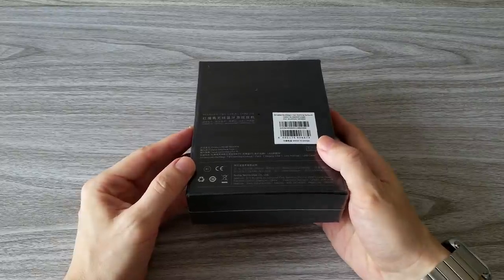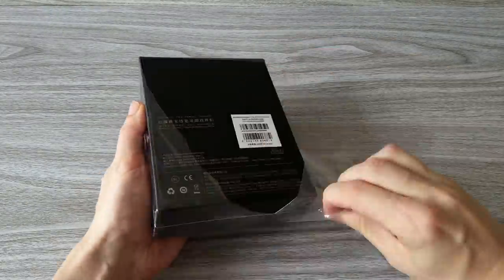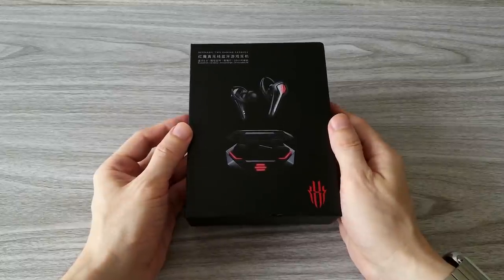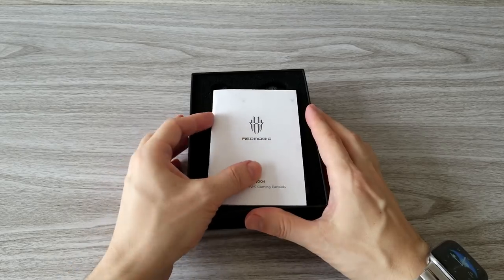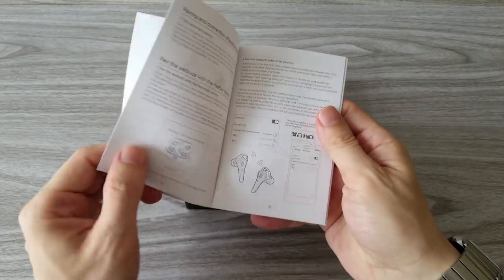You probably know about Red Magic from their super powerful gaming smartphones, but today is all about these very cool wireless gaming earbuds. Currently they are sold for about 50 bucks.